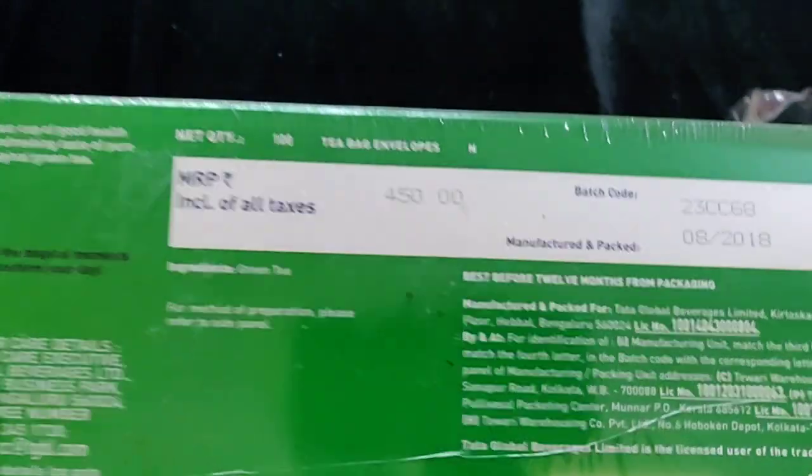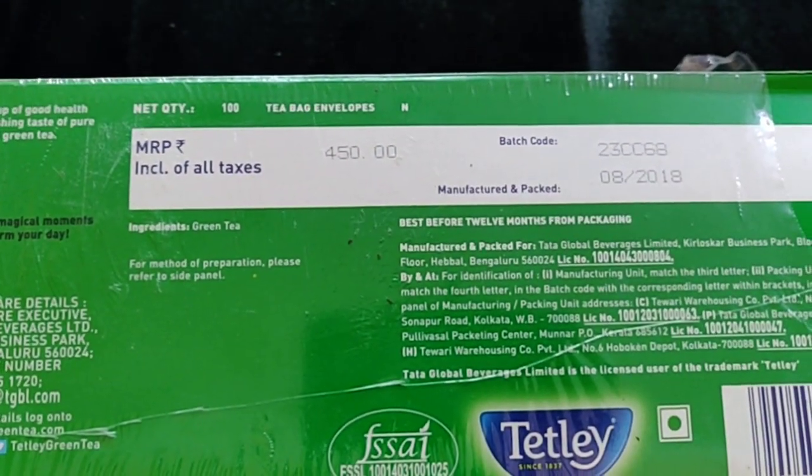I bought it from Reliance Fresh. The MRP is Rs. 450.